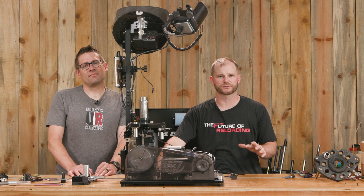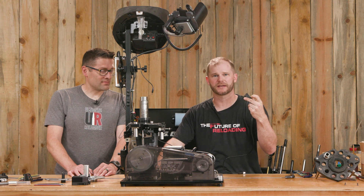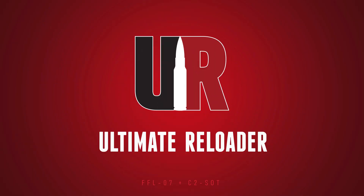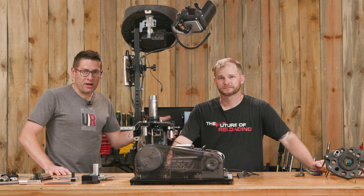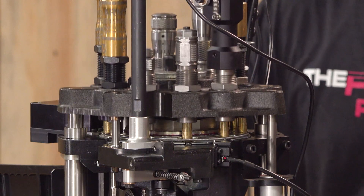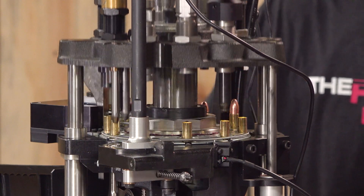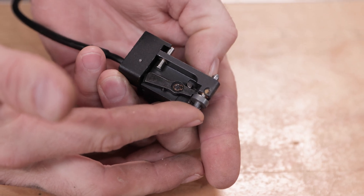Priming is one of the most critical operations when you're loading your own ammo — this sensor catches issues as they happen. Gavin Gu here from UltimateLoader.com, here with John Vlieger. We've been making videos about the Apex 10, and we are midway through a caliber conversion and maintenance filming session. We thought this is the perfect time to install one of the principal sensors, which is the primer orientation sensor.